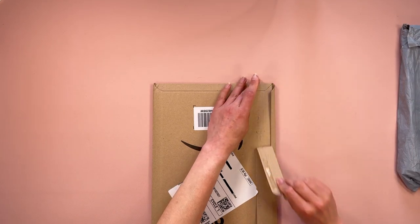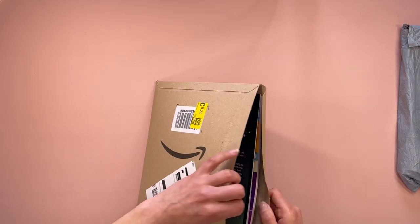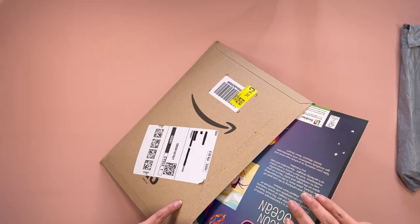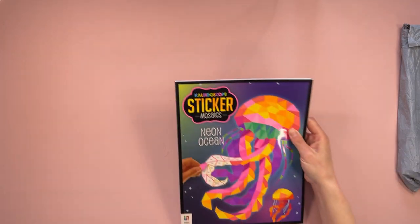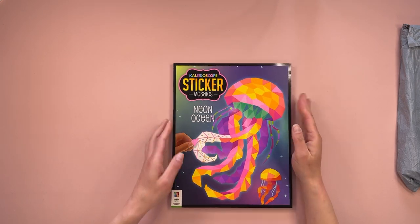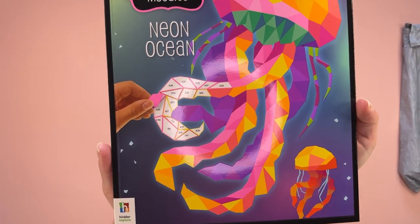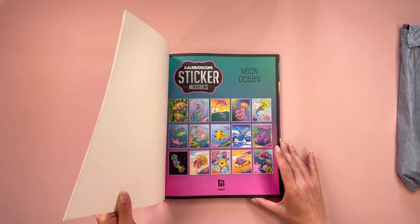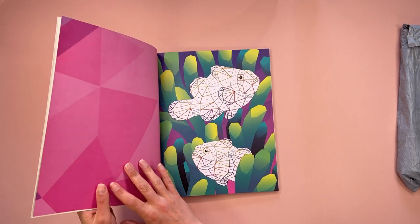Oh wow, this is looking cool — it's bigger than I thought it was going to be actually. So this is Kaleidoscope Sticker Mosaics, Neon Ocean. So it is painting by stickers. Oh this looks cool! It looks like fifteen images in the book.